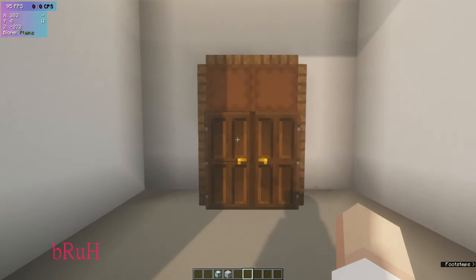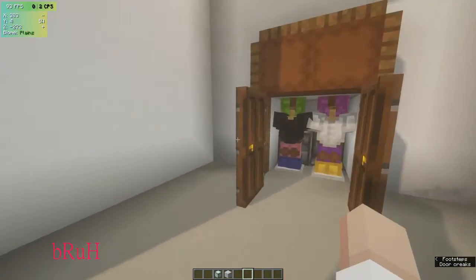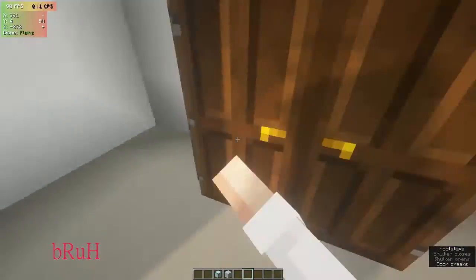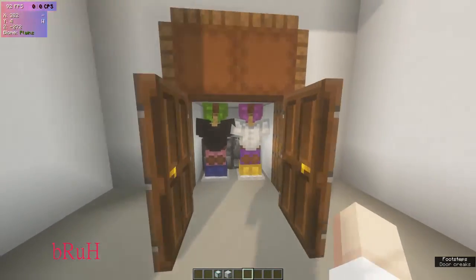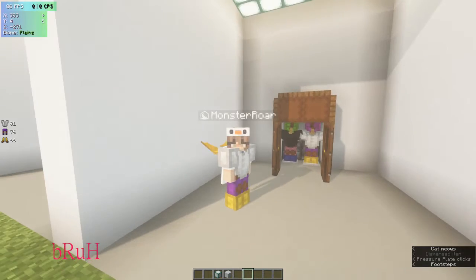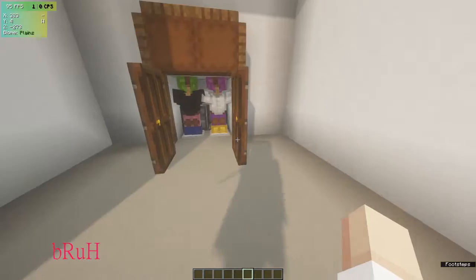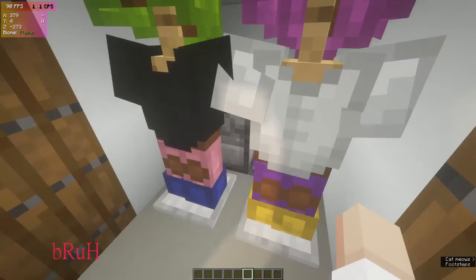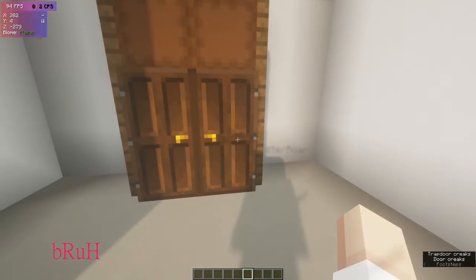This has to be one of my favorites — the working functional closet. It has shulker boxes for storage at the top. You can walk in, step on it, and get all your nice fancy clothes. It can be anything — you can even use this as a troll or a prank.